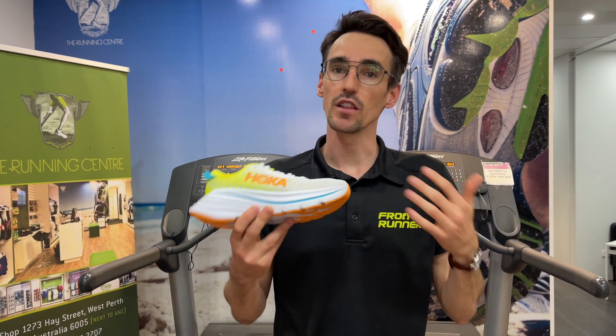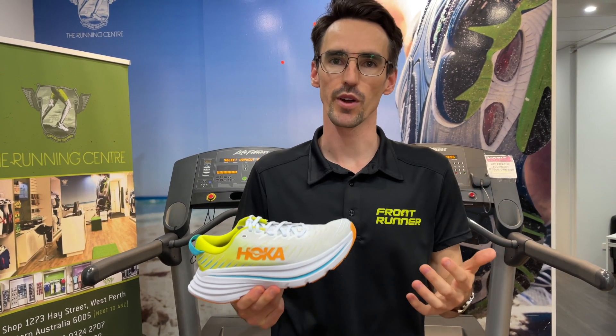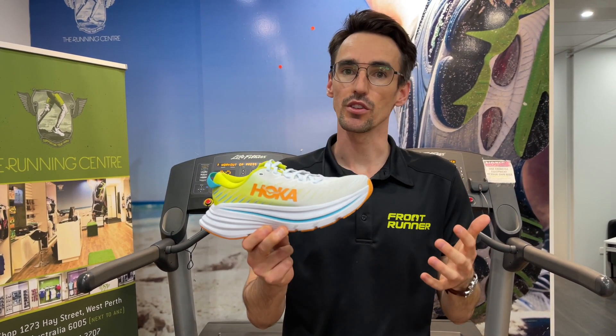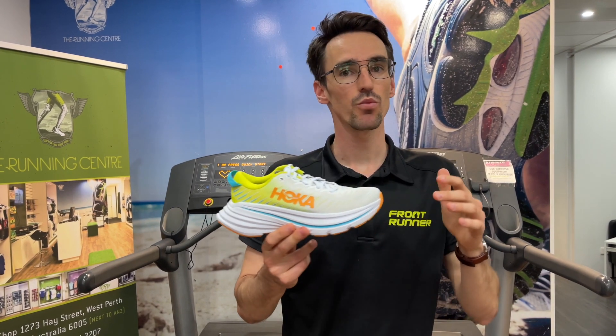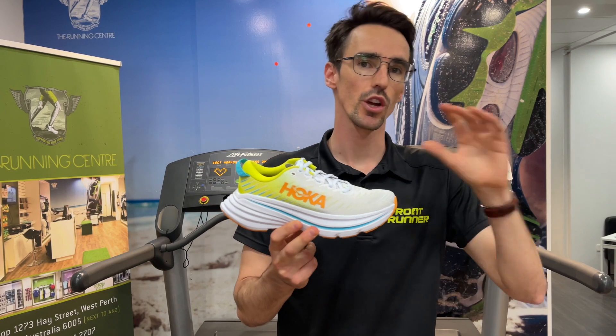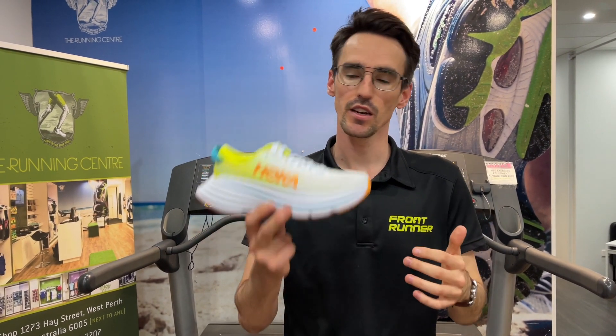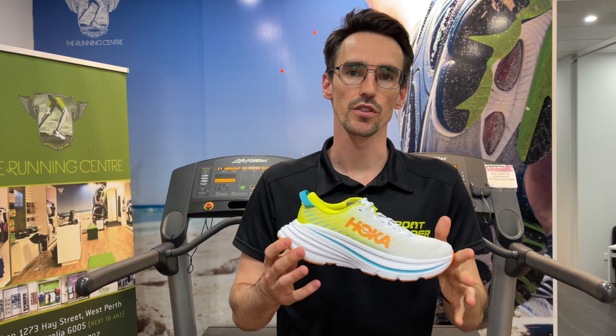So if you love the Bondi and you don't want to compromise on cushioning but you do feel like you want to move over the ground a little bit better, definitely come in and give this a go. Or otherwise, if you're just wanting a bit of a one-size-fits-all solution for your running where you want to go a little bit further but you want something that's a bit lighter and a bit more responsive on your feet, the Bondi X is going to tick those boxes as well.